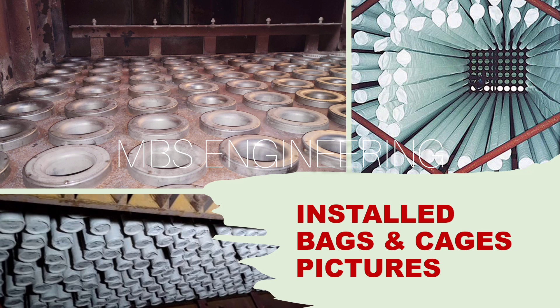We now look at the installed bags and cages pictures. The pictures show that some of the bags are touching the steel work, casing, and casing surfaces, and bags are bumping into each other. Similarly, these abnormalities should be rectified before starting the equipment.